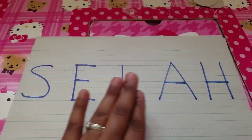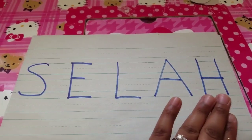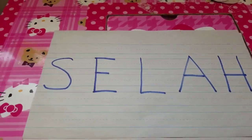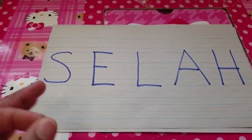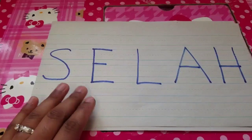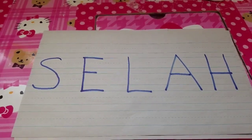The first thing we need to do is write out your child's full name. You'll notice that I only use capital letters, and that's because capital letters usually have very sharp lines that are easy to recognize.